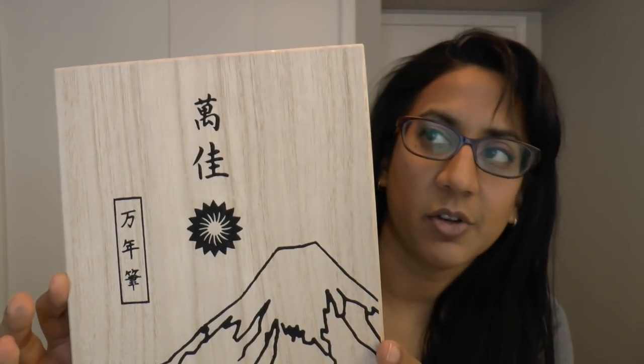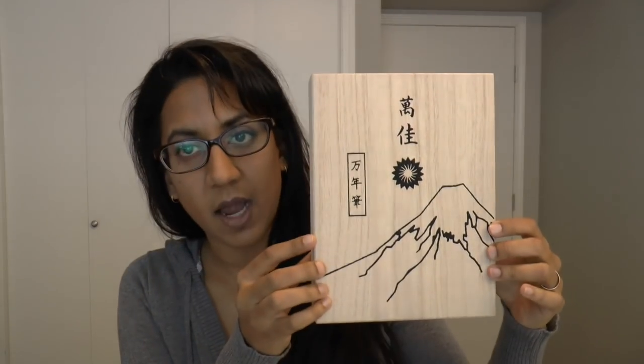So thank you to Wancher for sending this. I think it's a pretty neat pen. Let me just make sure I have the web page open because there's a whole bunch of options available. Let's start with the packaging. It comes in a softwood box. It's very Nakaya-esque, larger. It has the Wancher logo, and I don't know what it stands for, but maybe someone out there knows. I appreciate that the box is attractive.